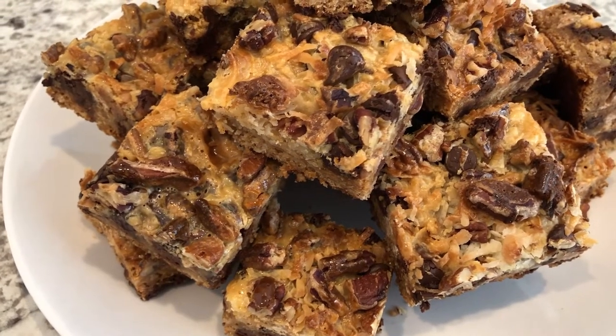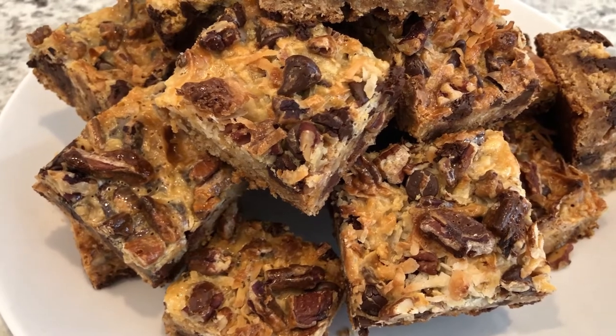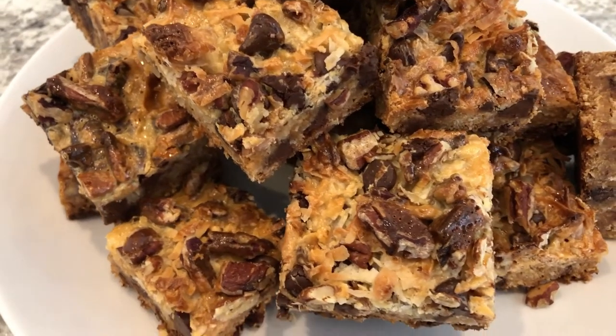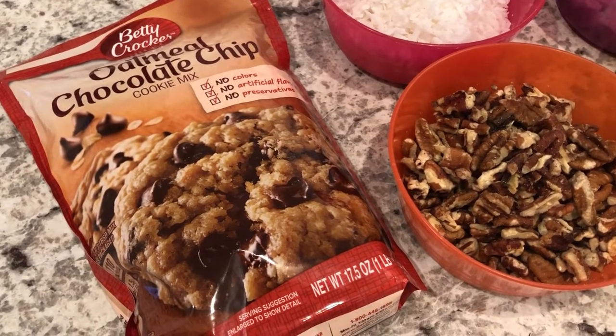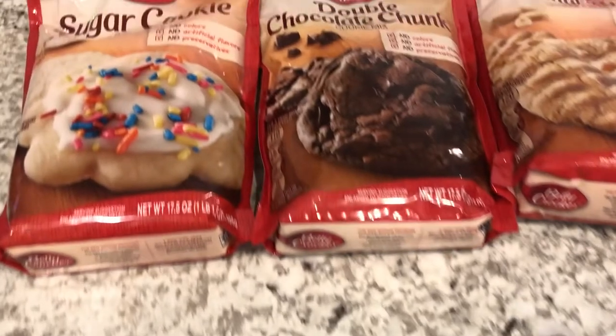My name is Andrea with Foodimentary Adventures in Food, and today I'm sharing one of my favorite recipes for luscious layer bars. So let me show you what you're going to need. You're going to need a package of cookie mix. I'm using oatmeal chocolate chip. This recipe is so versatile — let me show you what else you can use.